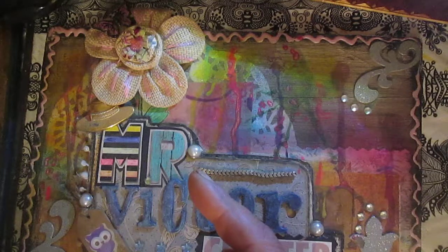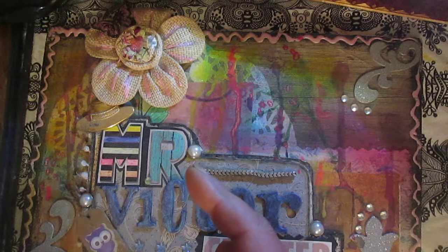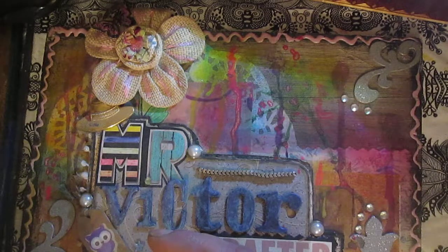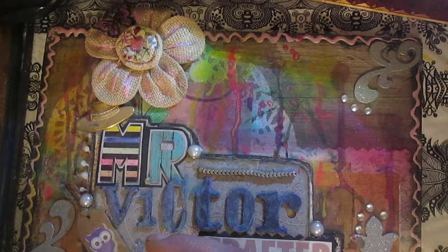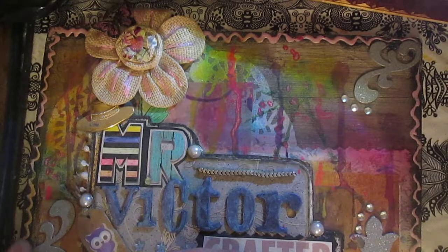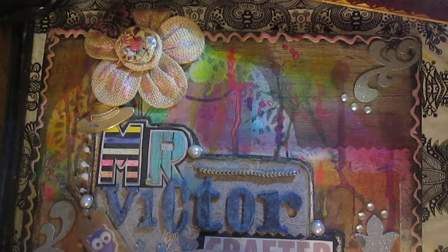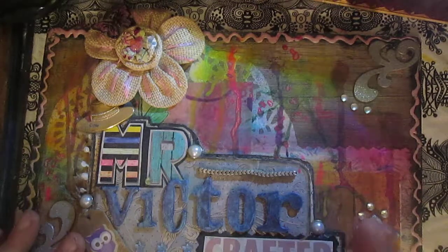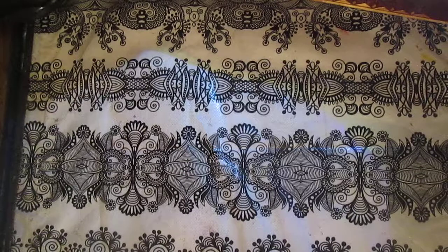So a few days ago I found some magazine where there were some images I really liked. I decided to fussy cut these images from the magazine — and this is actually not exactly a magazine, it was some catalog. So I just decided to fussy cut this picture and connect it onto my board book.